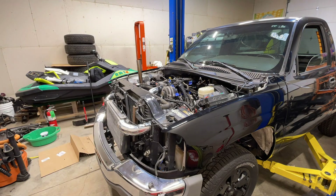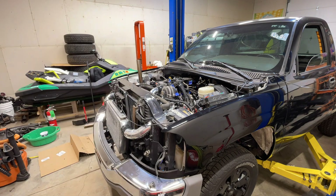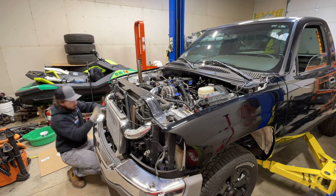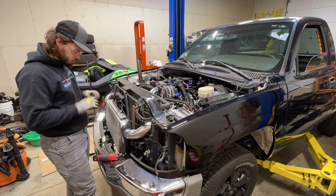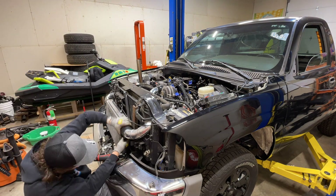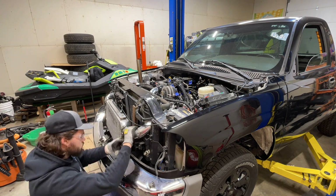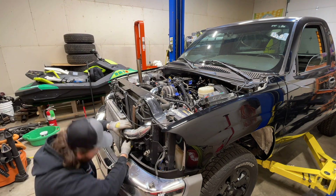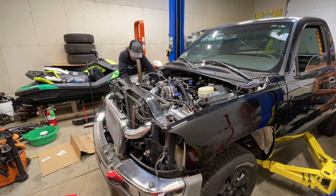Next up on the list was intercooler piping, and this is something that just takes time. You want to make sure your pipes are all lined up and that you're putting the clamp on the portion of the pipe that will prevent it from blowing off. We've all seen videos of intercooler clamps and boots breaking and couplings flying off. I was trying to take my time and make sure the clamps looked really nice — no crooked clamps, no T-bolts hanging out in front of everyone.